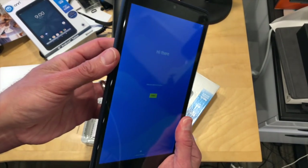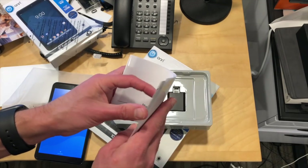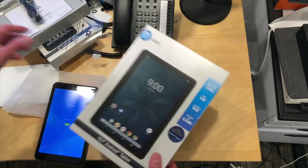The screen actually looks pretty good — I think it's an IPS display, not bad. And then what else is in the box? We have an instruction manual for getting started, and then the USB charging cable and power adapter. So that is the 8-inch one.